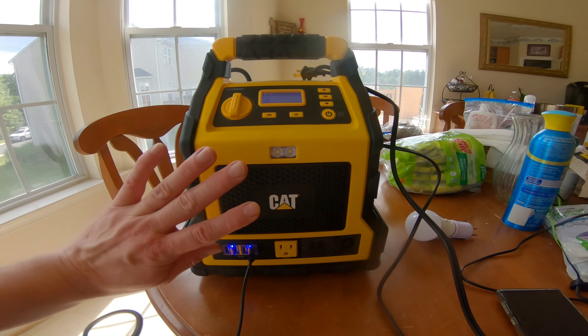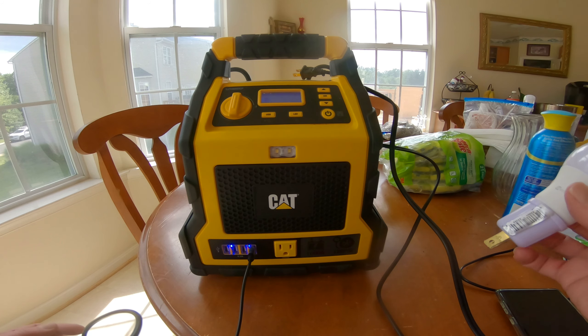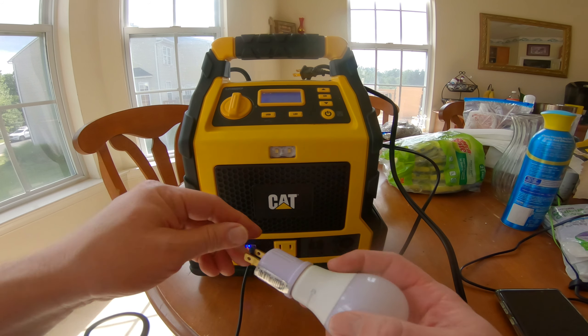Hey guys, Tommy Jordan here. This is a CAT professional power station that just came in. Let's take a look — can it power my light bulb? Let's find out.